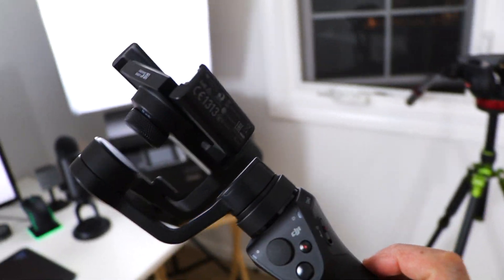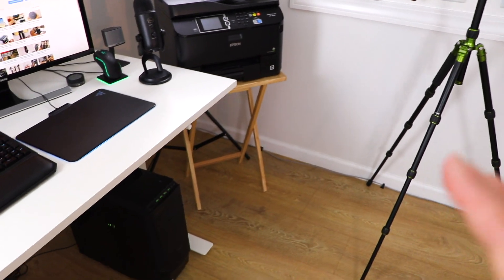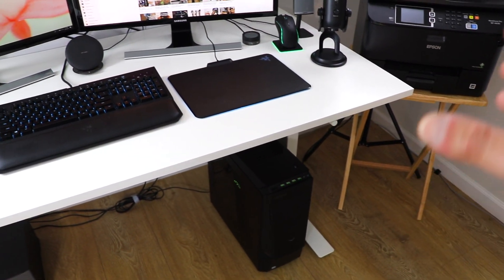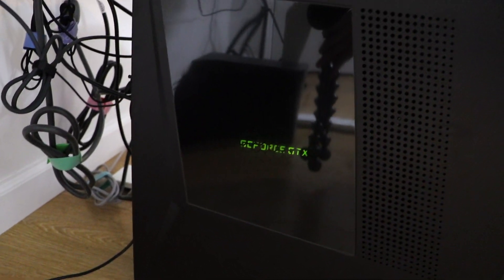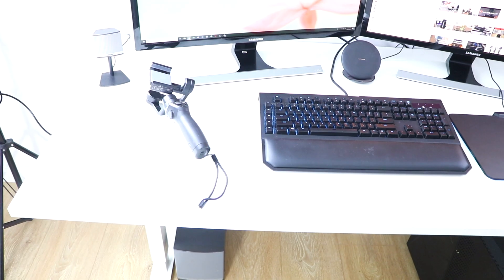This is the wireless charger for my Note 8. All the b-roll you saw in the beginning with smooth shots was shot in 4K using the Osmo Mobile and my Note 8. So if you have something like the Osmo Mobile and a phone like the Note 8 or iPhone, get it — you can get some really cool footage. And here is the Lenovo — a great, great computer. It has the GeForce card in it. These are some Bose speakers I've been utilizing. I've had these speakers for probably five years and they work perfectly.